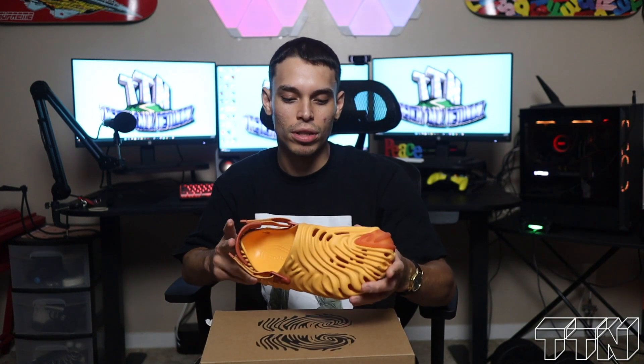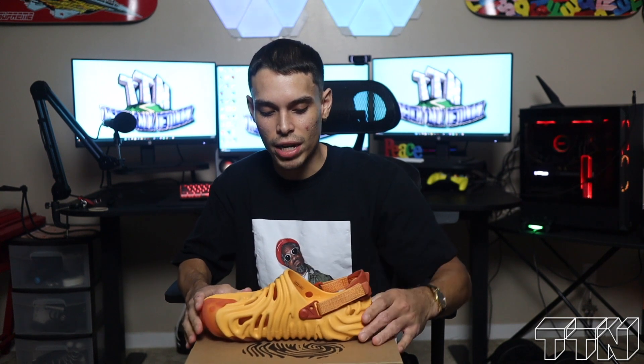The shoe itself is supposed to resemble his fingerprint — that's why you got the fingerprint design on the box. You've already seen him with the New Balances, and he did not lack when it came to this. It's a crazy shoe, definitely a head turner. People who don't understand probably will never understand.